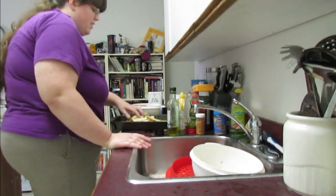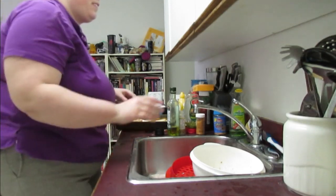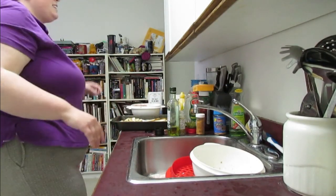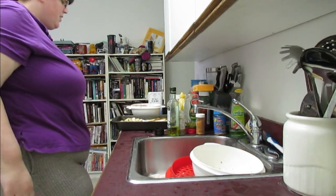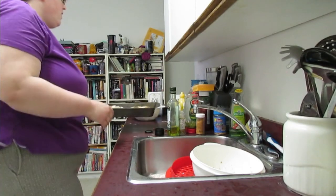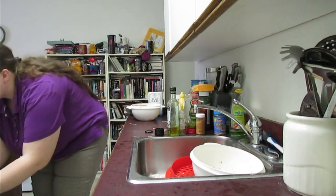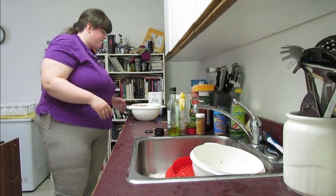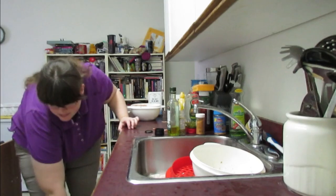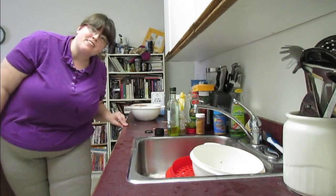Dump these onto the pan and spread them out. What I'd like to do now is put them in the oven because it's ready. And now we're just going to wait, and I'll see you when everything's done.